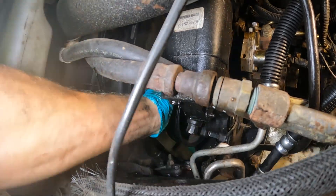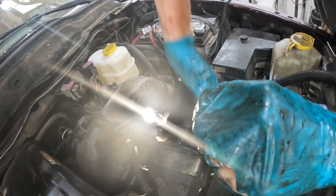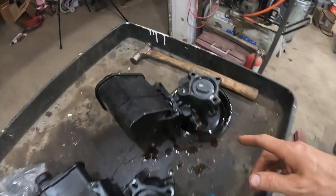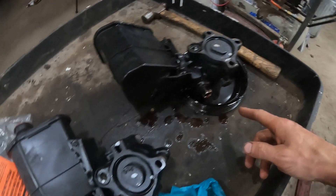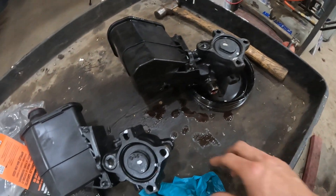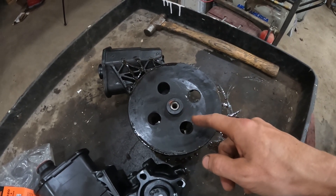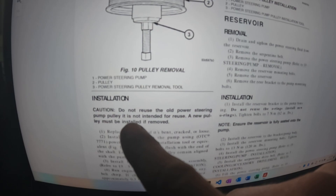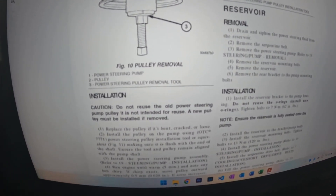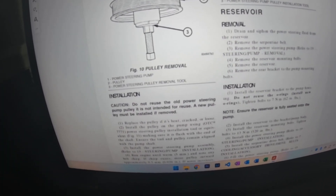You have to remove these three bolts through the holes in the pulley. This unit has a pulley on it but this one does not. I can get that pulley off but they're a press-on style, and once you take it off it's never the same. Do not reuse the old power steering pump pulley — it is not intended for reuse. A new pump pulley must be installed if removed.